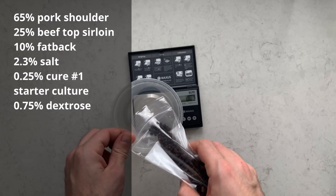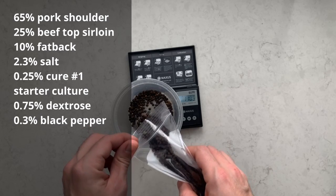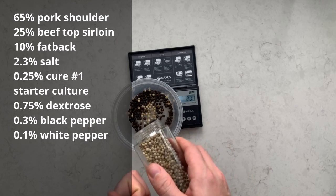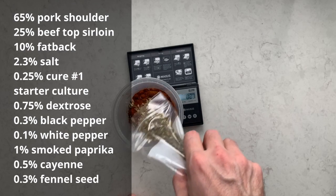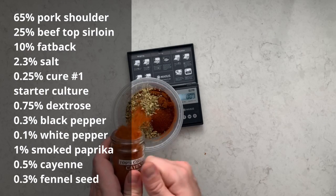Finally, we have our spices: 1.3% black pepper, 0.1% white pepper, 1% smoked paprika, 0.5% cayenne, and 0.3% fennel seed.